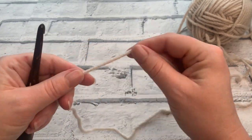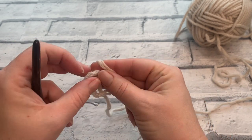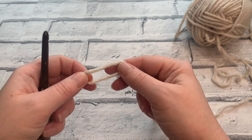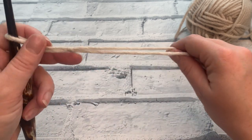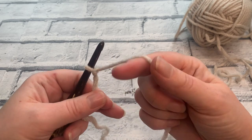To start we're going to make a slip knot and then pop that onto our hook. If you're not sure how to make a slip knot, you can head over to my other video — I will link it in the description box below for you.